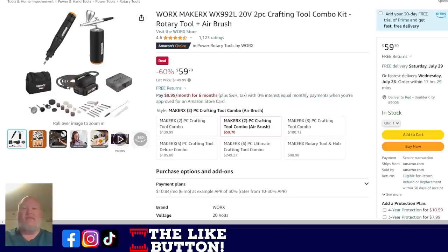We've got the WORX Maker — this is the WX-992L. WORX came out with this Maker kind of thing — it's kind of what Ryobi is trying to do with their four-volt system, but WORX did it first. You get two tools: a paint sprayer and a rotary tool. They have a little tethered cable that plugs into a battery pack — the standard WORX 20-volt pack. It comes with the charger, the battery, the tether cable, and the two tools for $59.70. That is a heck of a deal.